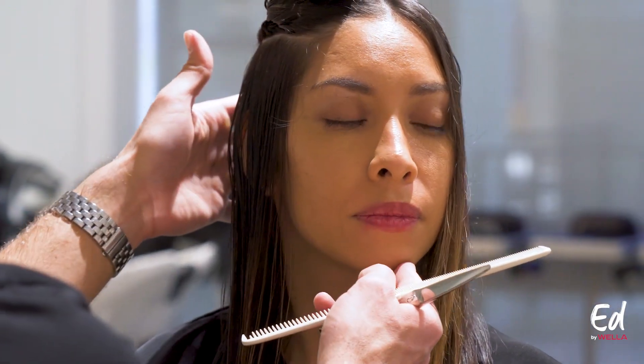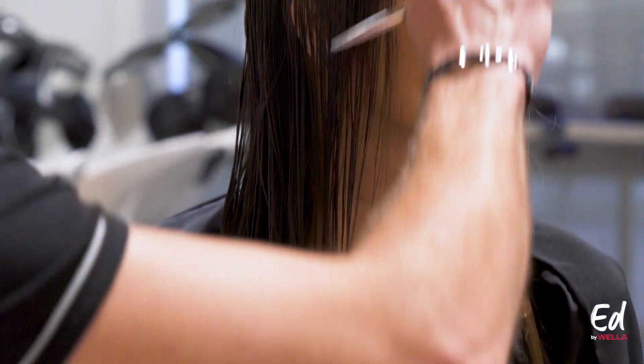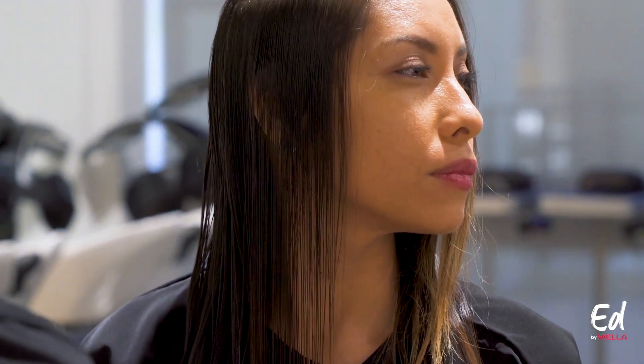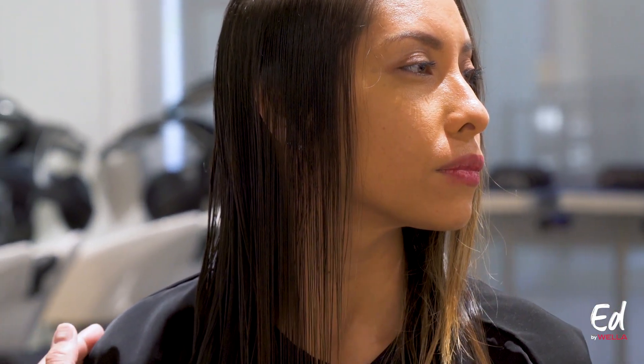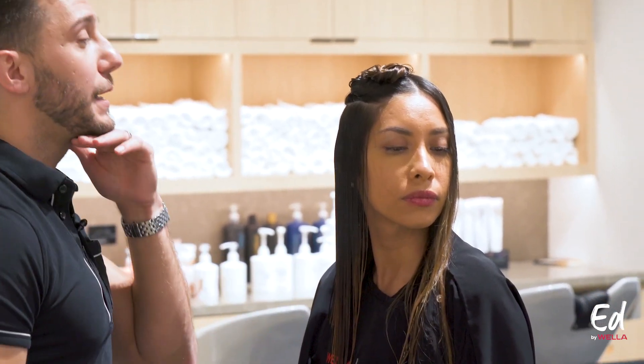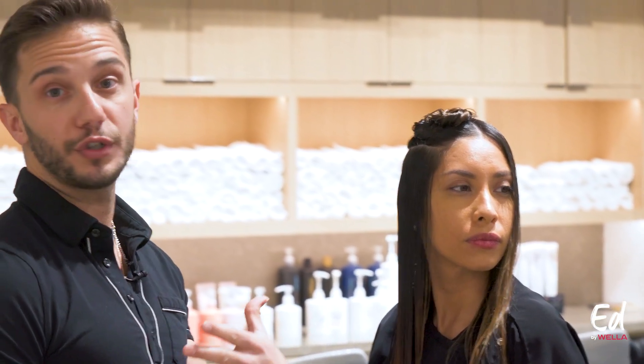I've established my perimeter line through the back and now I'm working through the sides. I'm going to make sure that my model's head is turned to the side, freeing up the workspace and taking her shoulder out of the way. We want to be mindful of the client's chin position — typically when we ask people to turn their head to the side while keeping their shoulders straight, the knee-jerk reaction is to drop the chin, and that would throw off my line.